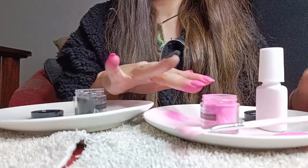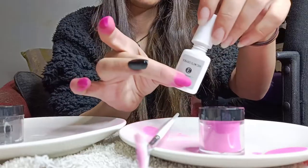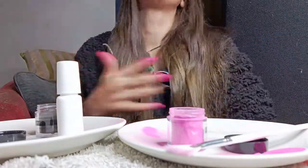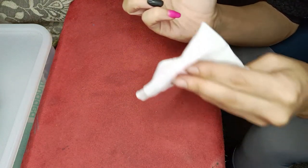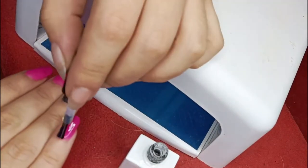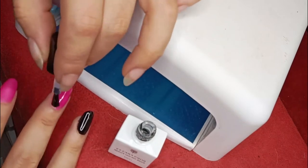I'm going to do one more coat before I activate it.